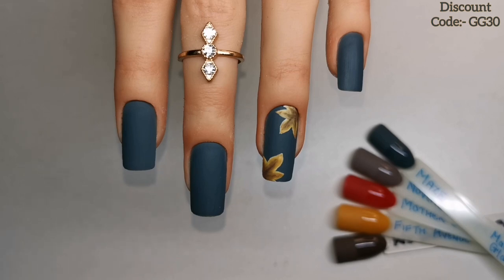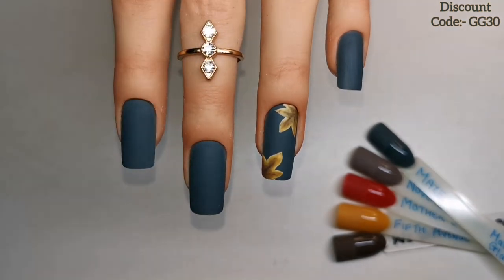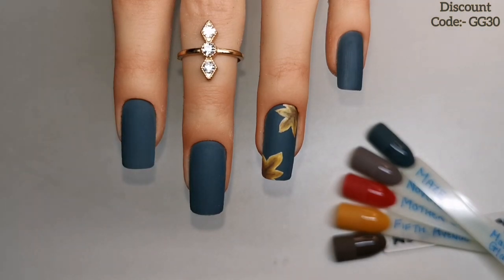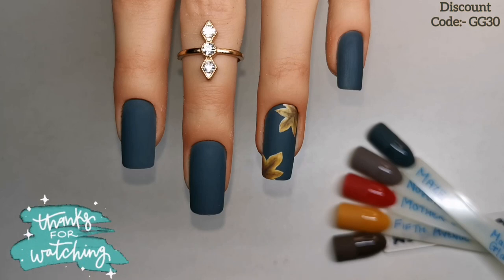Madame Glam also do a VIP membership — if you're interested, you'll find all the information on their website. I want to say a massive thank you to Madame Glam for sending me these goodies. For my next video, Madame Glam sent a second parcel with lots of different brushes, so keep your eyes peeled for that. I really hope you enjoyed this one — if you did, please give it a thumbs up, consider subscribing, and I hope to see you in the next one. Take care, bye!